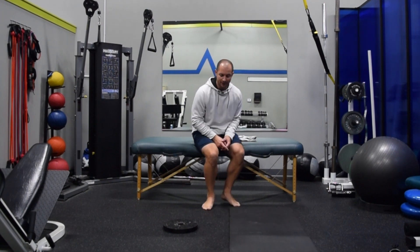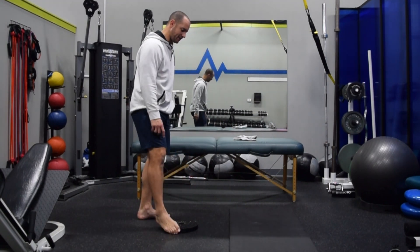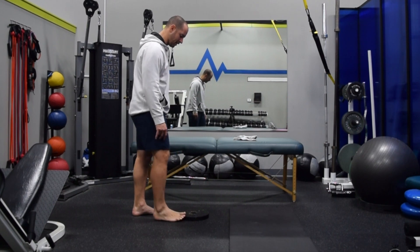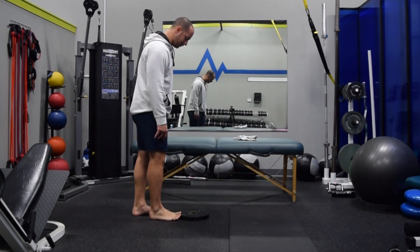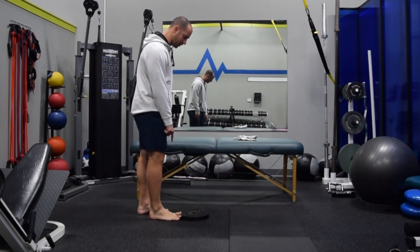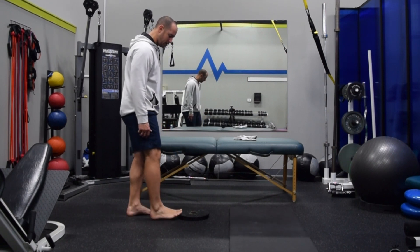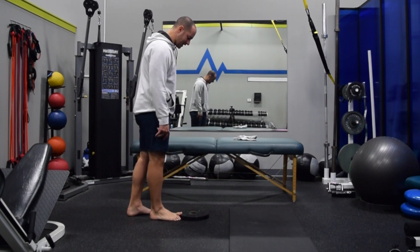From an exercise standpoint, what we want to do is find something to elevate the toe. Here I have a 25-pound plate — I like this because of the shape of it. I can put my big toe up on it while my small toes and the ball of the foot stay on the ground. So I'm in a position where I'm extending that big toe and working on the range of motion. Small toes are down, ball of the foot is down, big toe is extended.